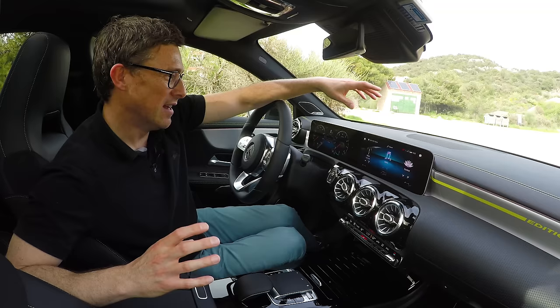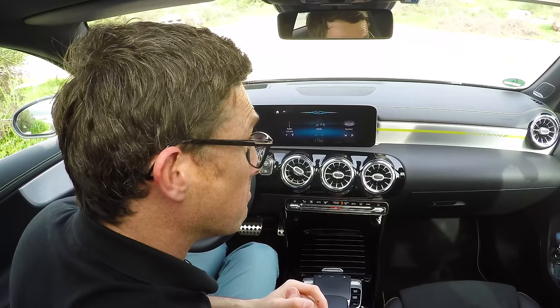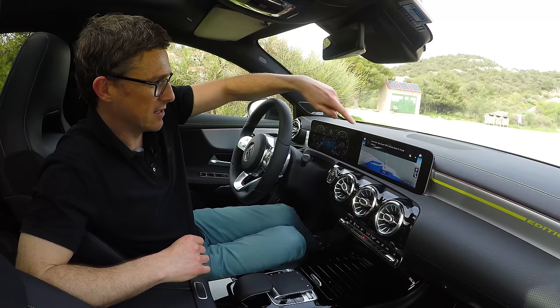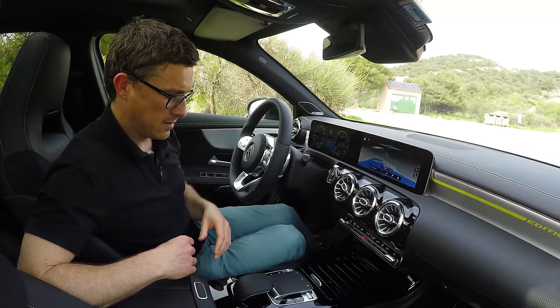Then there's the voice activation. You can control things in many cars by pressing a button, but you can actually operate this a bit like Alexa or Google. All you have to say is 'Hey Mercedes.' It responds: 'How can I help you?' Then: 'Direct me to Split Airport.' And it starts route guidance to Split Airport. It's got the right place — it is the airport. 'Hey Mercedes, cancel guidance.' That's the way to control this car really. It's all very good.